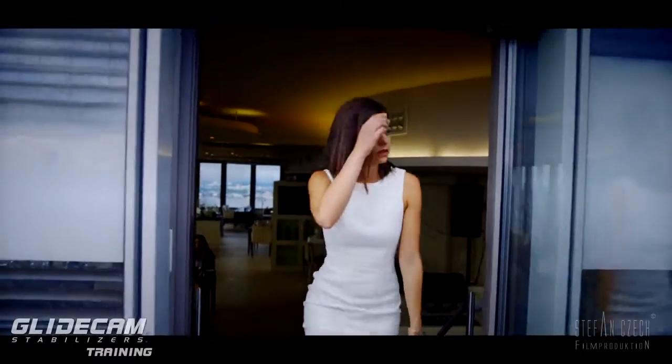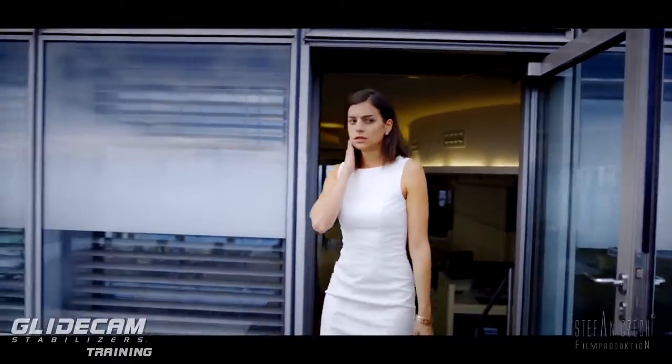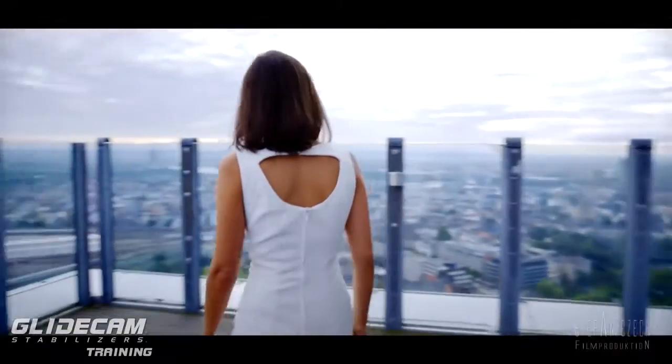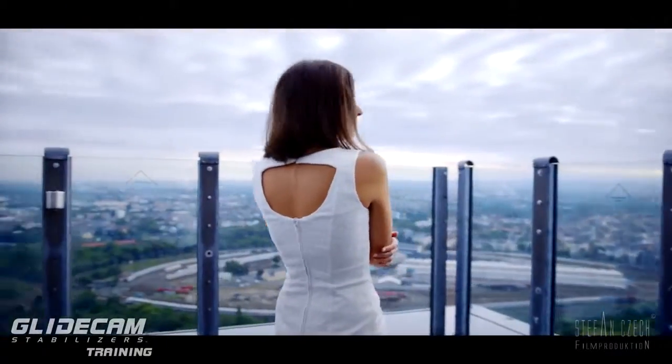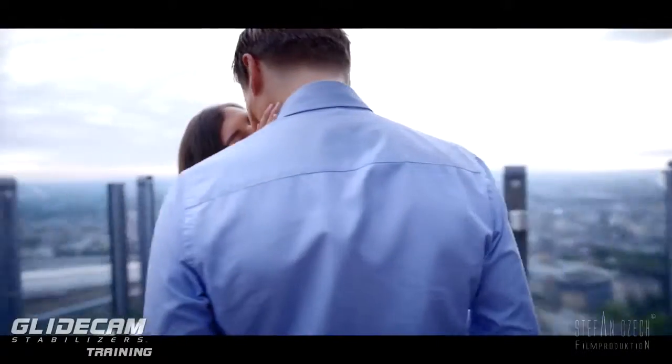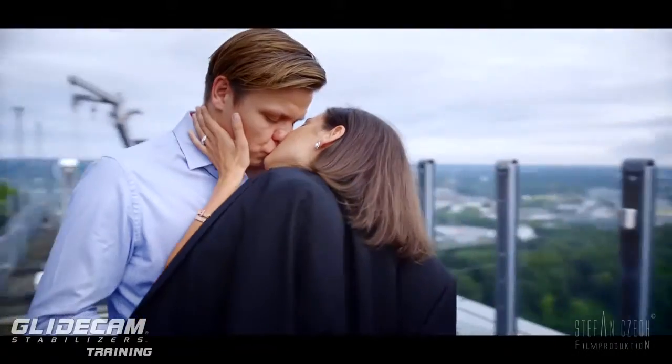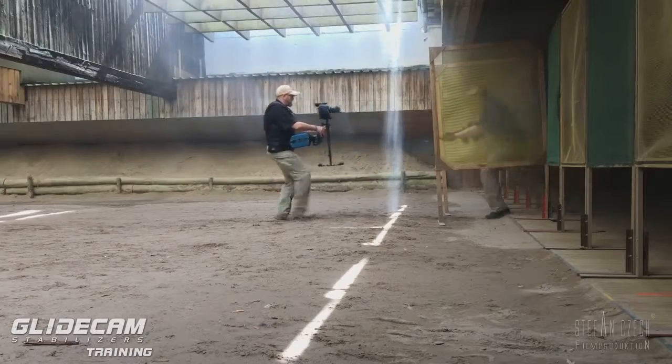In this shot it works perfectly. The girl walks right in the middle of my frame, so I can keep the focus on her while going around, following her, and changing the distance to my subject. Pretty cool.